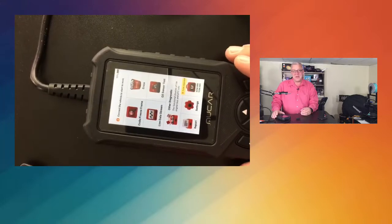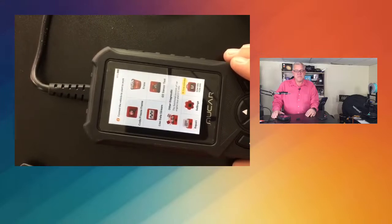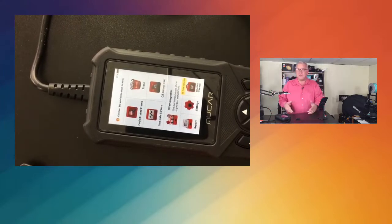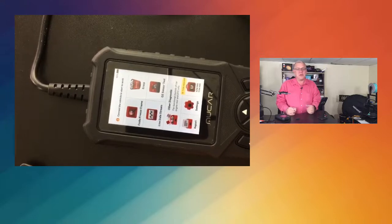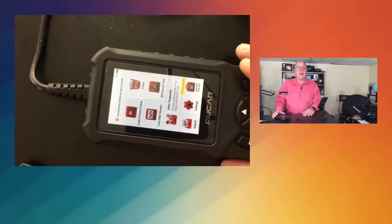This will even do emission testing for you. Depending where you live, you might still have to do those. Another great way to save money with this OBD2 scanner is if you're looking at buying a used vehicle — you can plug this in, scan it, and see if there's something wrong. This will help you understand purchasing a used vehicle and could save you money in the long term.